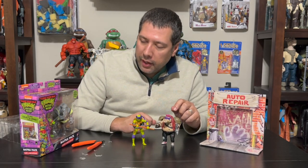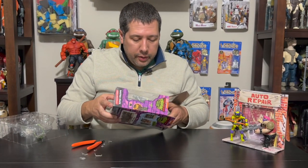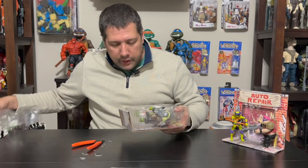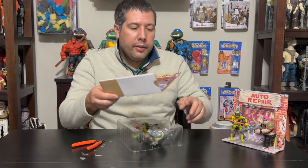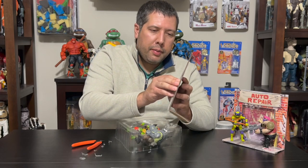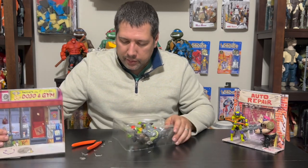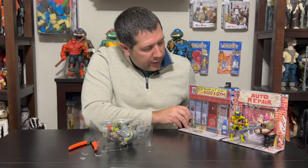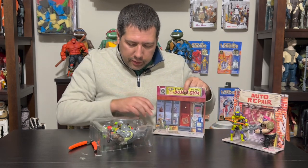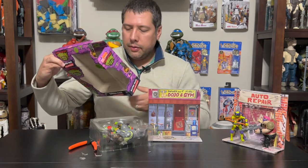All right, same thing here with Rocksteady and Raph. I'm going to pop them all out at once with the insert. Again, a different insert — this one's a dojo and gym. This one also has that pop-out in the back to suspend itself. You can connect it like this; there are these little cuts in the top here. I'm not really sure what they're for, because I didn't see anything on the box indicating you needed to do anything special with them.